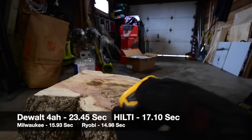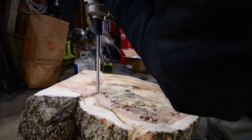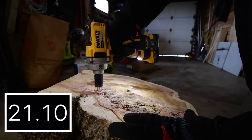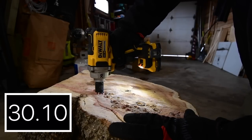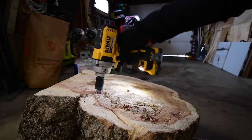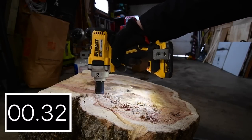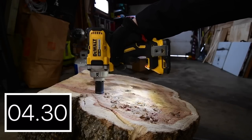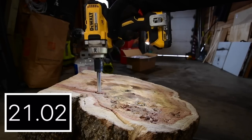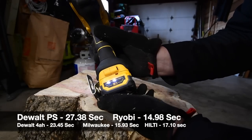Now let's do the Power Stack. Battery is full on the Power Stack. I'm actually completely curious how well that's going to do. That's time. Let's take it out. The Power Stack battery isn't bad — it's at two bars, but it might go back up in a few minutes.